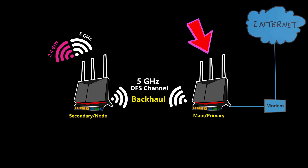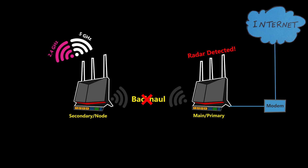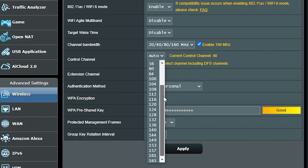If the router detects radar signals and is using a DFS channel, it will change the channel to avoid interference with the radar. In the meantime, the backhaul and the node would go down. Just imagine how annoying this would be if you live close to an airport. If the router is automatically selecting the channel, there is usually an option to exclude DFS channels from its list. If I'm selecting the channel myself, I simply need to select a non-DFS channel.